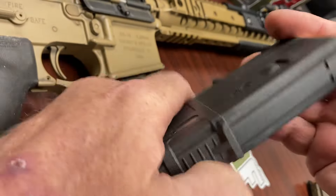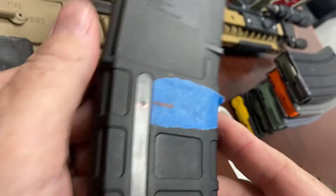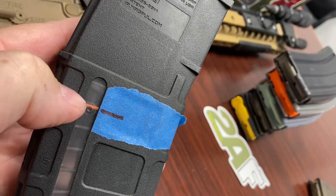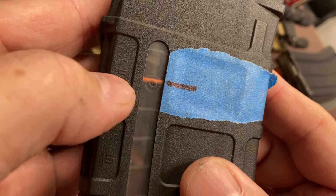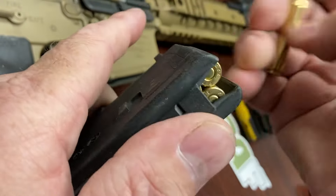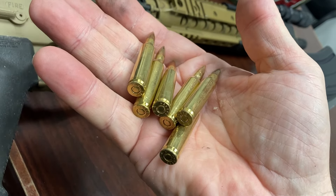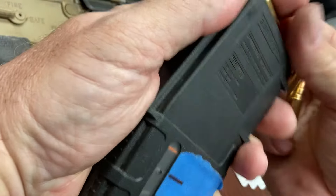One more thing to show you — this black window P-Mag. These window P-mags have one coil of the spring that's color coded, and you can gauge roughly how many rounds are in there by where that colored coil lines up against the numbers on the mag. It's not a definitive count — don't trust it exactly. If it says five rounds, it's probably close to five but might be six, as you can see.